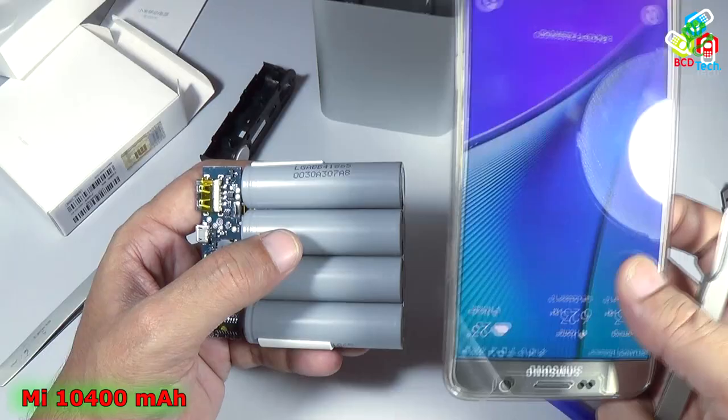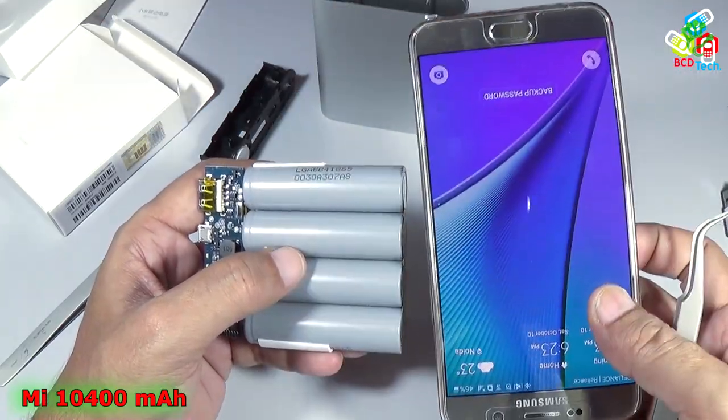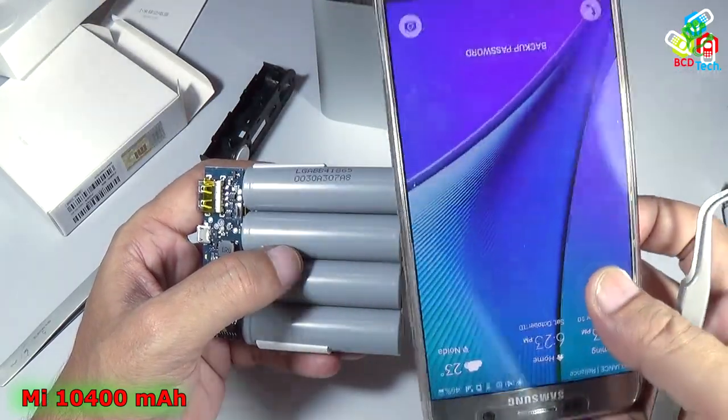The 16000 mAh power bank will charge this phone around three to three-and-a-half times.